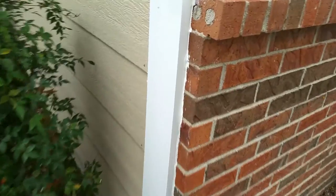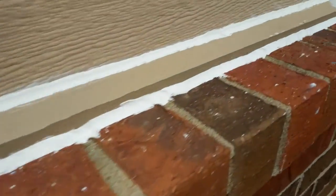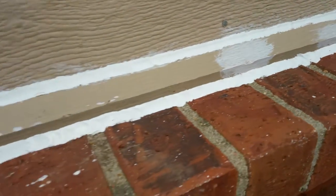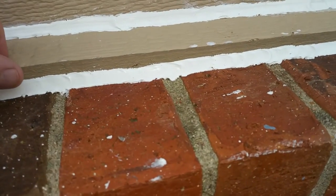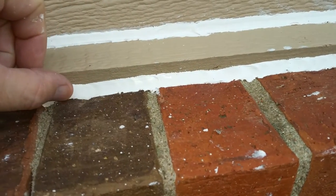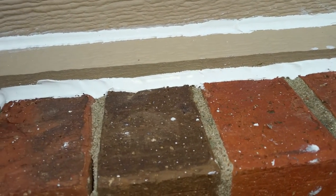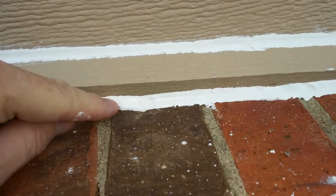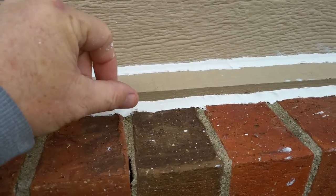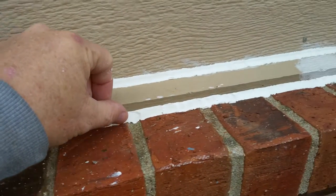Here's another example where he caulked up to the brick with white caulk and now we're putting blue paint on the house. So when we paint this, we need to try to paint all the way down onto the caulk so you don't have brick, white, and then blue. So when you caulk, you want to caulk with clear when you're going up against brick.